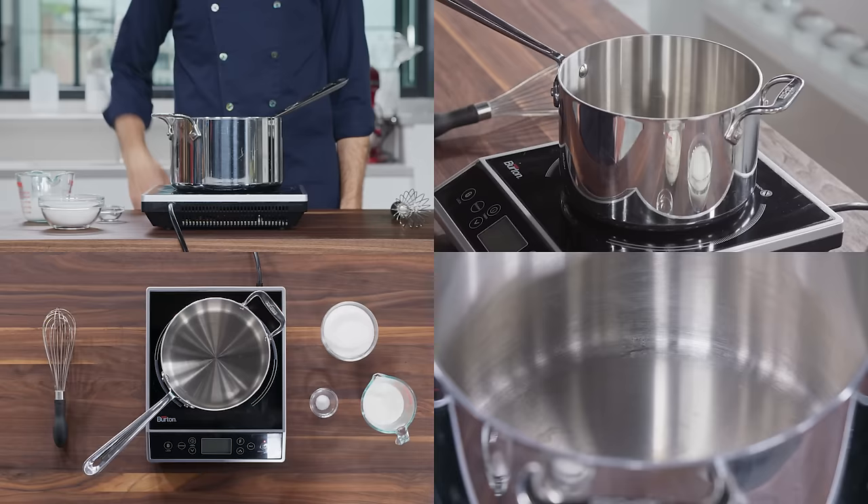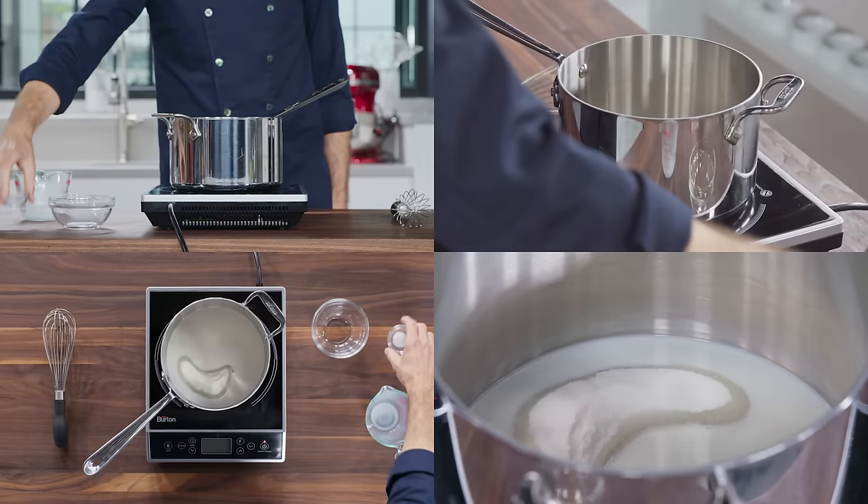We'll start by heating some sugar in a medium saucepan. We've got a cup and a quarter here, two thirds of a cup of milk, and a quarter teaspoon of salt.